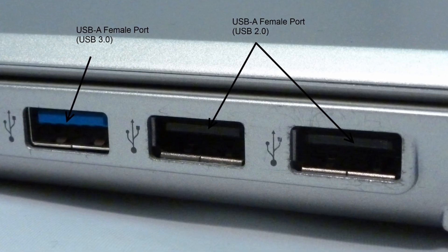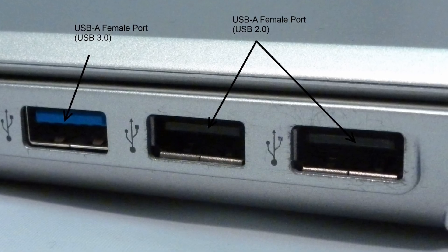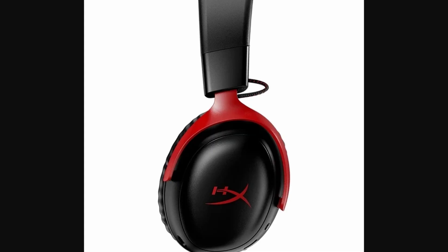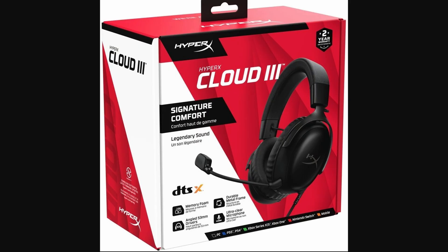No matter which version you have — wireless or wired — it's usually a plug-and-play experience. Make sure the connections are secure, and you're all set.